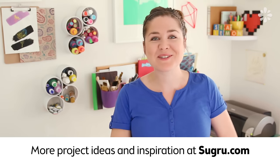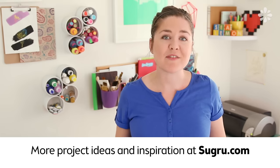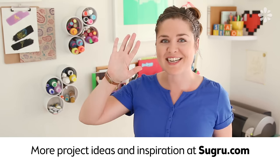Hit that like button if you enjoyed those DIYs and you now want to apply Sugru to just about everything in your life. Head to Sugru.com for loads more project ideas and inspiration, and discover how Sugru can help you adapt and improve your stuff. And I will see you guys next time!